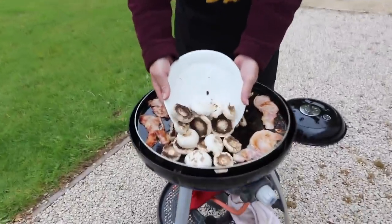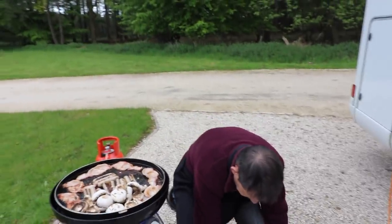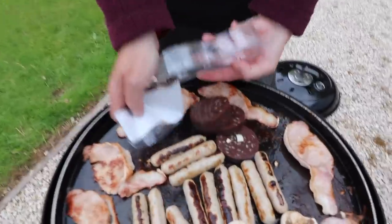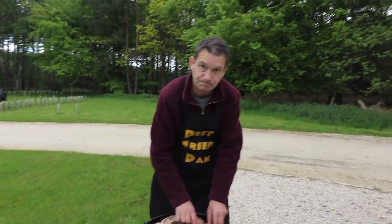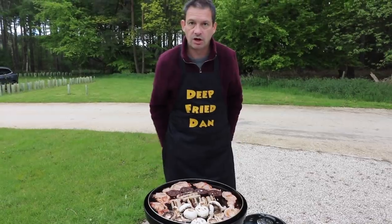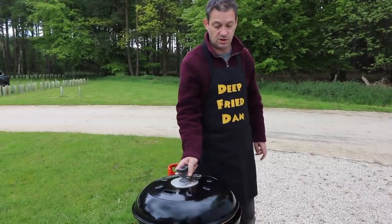I'm going to throw my mushrooms on now — just a few mushrooms in the corner. And are you going to add a little bit of black pudding? Oh, I love black pudding — you can have a bit if you want. I've got four pieces — you can have half of one. A quarter maybe — I'll give you a little bit. Right, just leave that, put the lid back on — sorted.